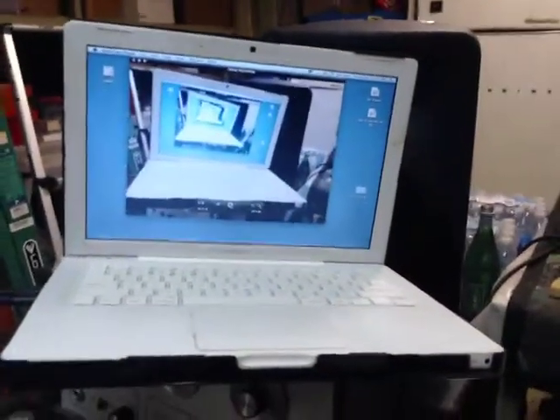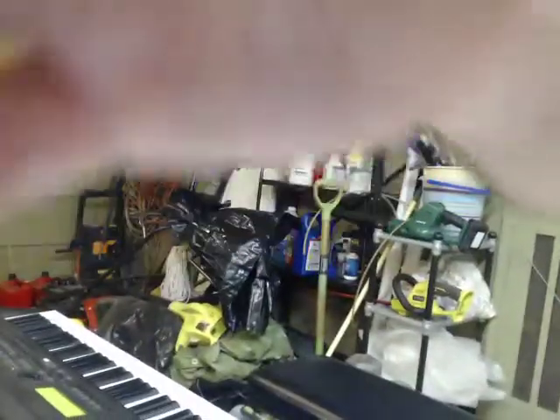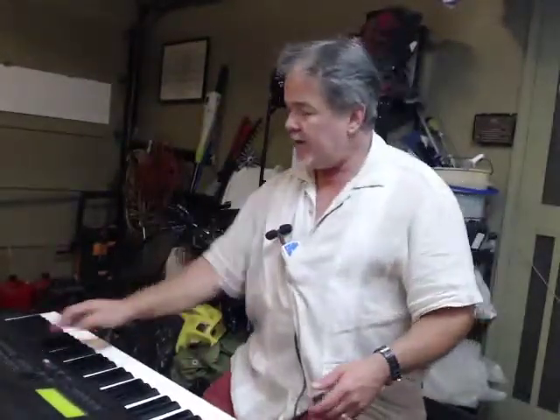Running at eight ohms with two speakers — that's the gear I'm using, along with this old MacBook, the audio card, and the mic. I can't show you the webcam because I'm holding it. That's my gear setup. And quickly, here's my Rhodes patch.